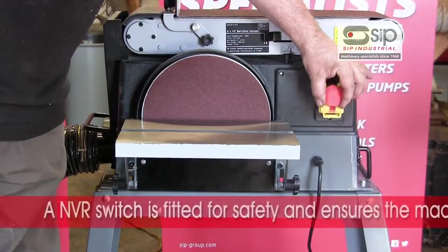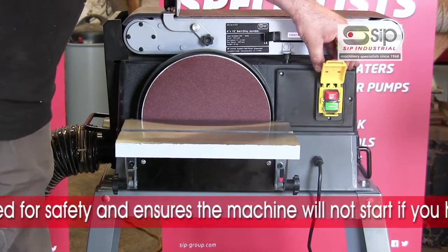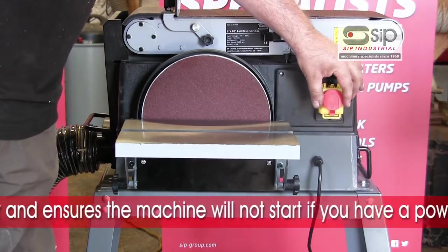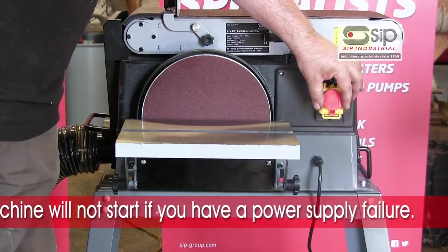The on-off switch comprises a no-volt release switch. For safety reasons, in the event of a power cut, this will cut the power to the machine and stop it automatically restarting when power is restored.